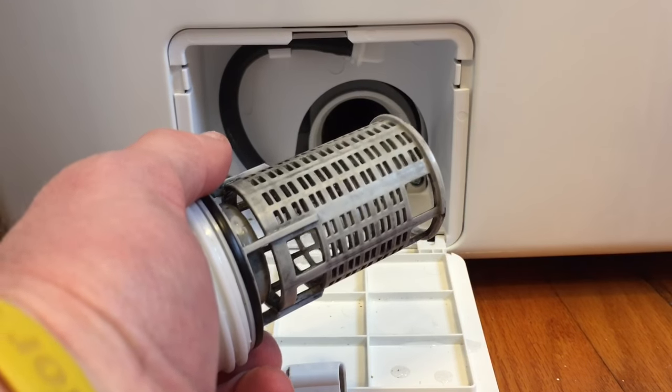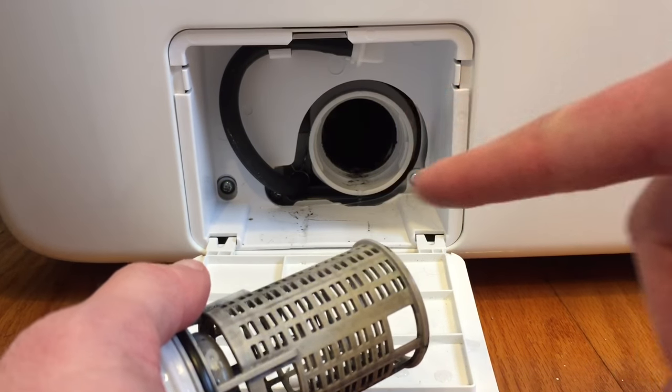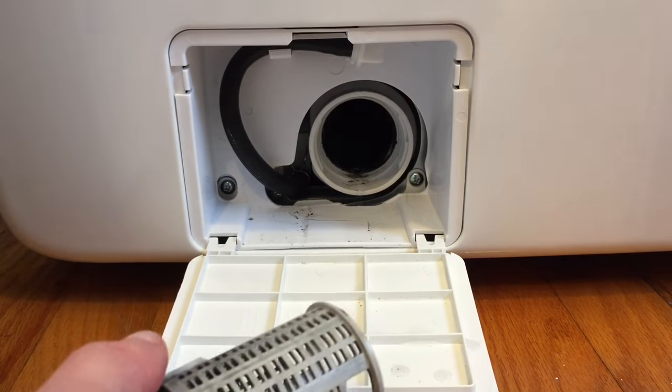The clean filter is going to look something like that. Then you're going to want to clean out everything in there as well, so take a paper towel and go ahead and clean it out.